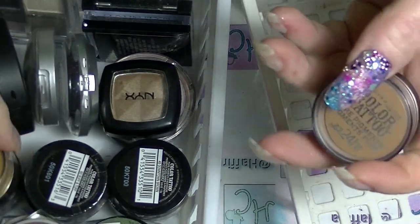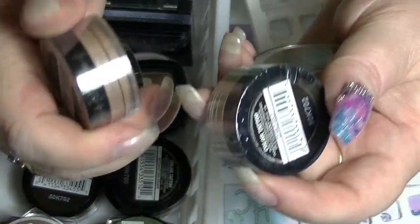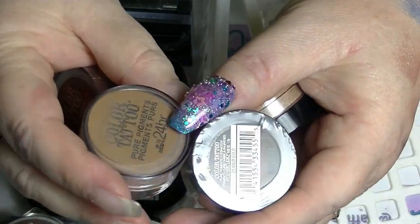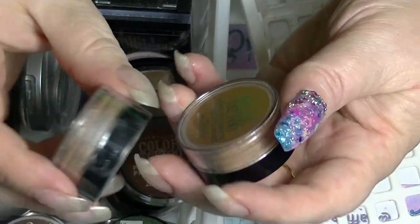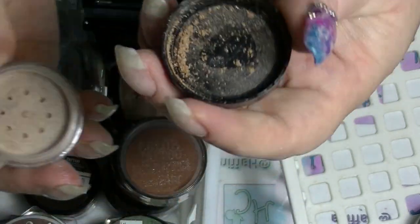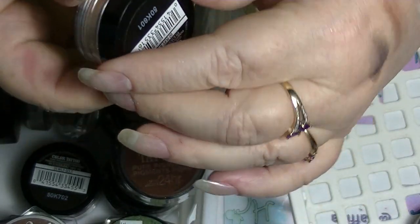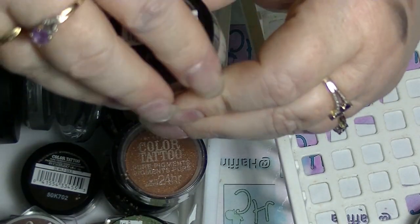Anybody who's watched my channel knows I have a few of these because one of them is in a project of mine. Some of these are unopened because I have two of them. These are the pure pigments from Maybelline Colour Tattoo — when I bought these I got them two for one, so I literally have two of each. The first one I have two of is Buff and Tough, which is kind of a neutral browny colour — it's probably a good transition colour, and I'm pretty sure it's actually matte.